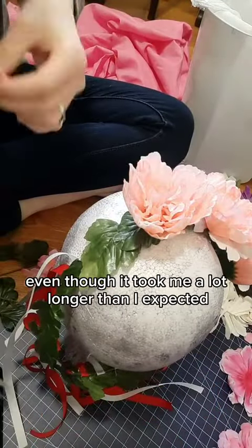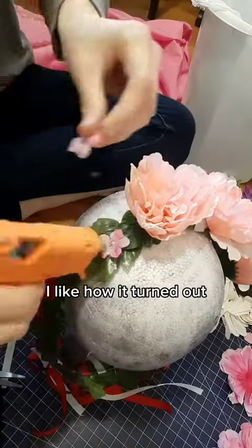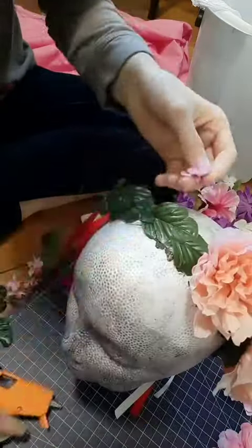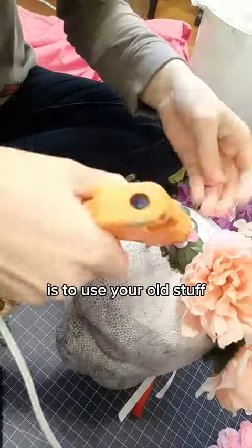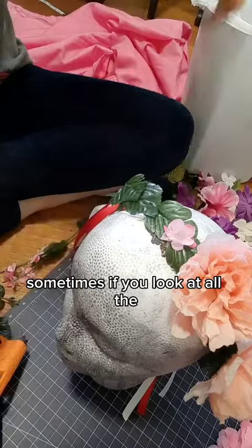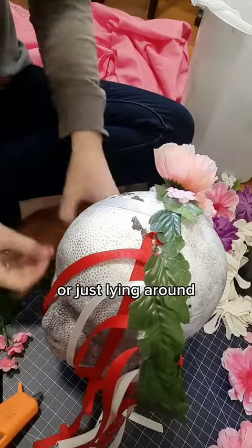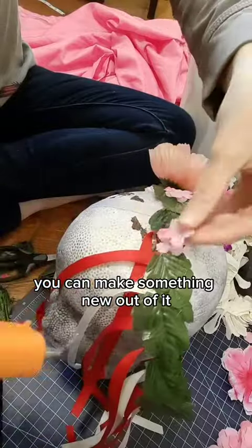Even though it took me a lot longer than I expected, I like how it turned out. I think it is very much an improvement from the 2019 version. My cosplay tip for you today is to use your old stuff — sometimes if you look at all the stuff you have left over from other projects or just lying around, you can make something new out of it.